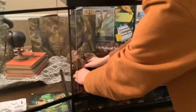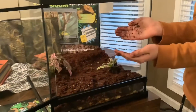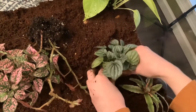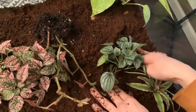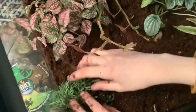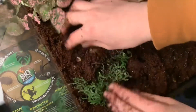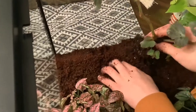Now I'm starting to plant. I like adding the bigger plants in the back and the smaller ones in the front. But be careful and do your research before you buy plants to put in your frog's terrarium, because some can be poisonous.